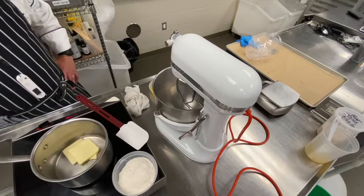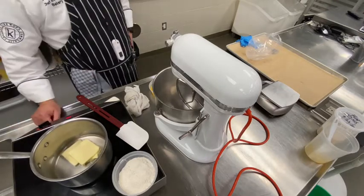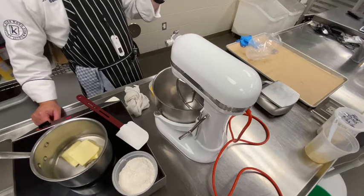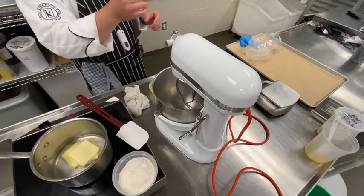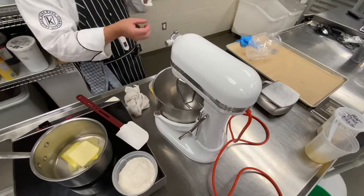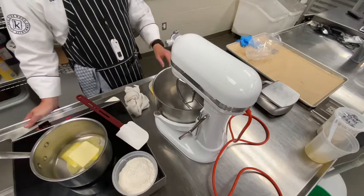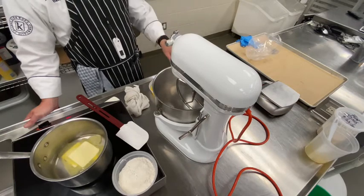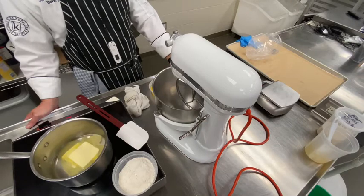I like pâte à choux — use it for a lot of things. You can make them large or small. We used to make little mini eclairs that were only about two inches long, fill them with pastry cream, top them with chocolate, and make hundreds of them. People just loved them because they could just pop them like candy. Little round profiteroles are a great way to make fun little things.